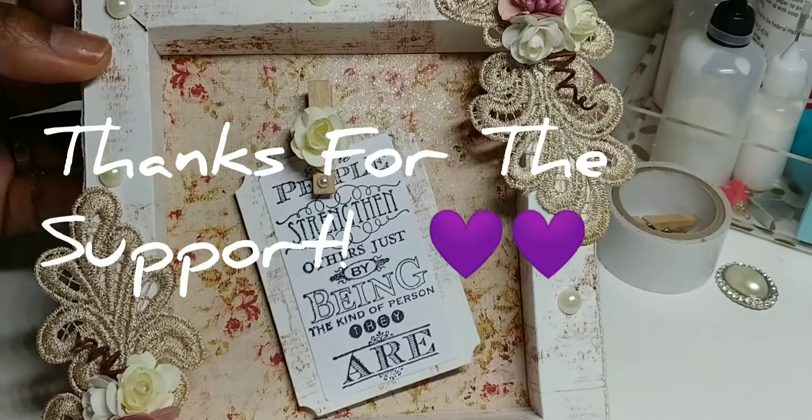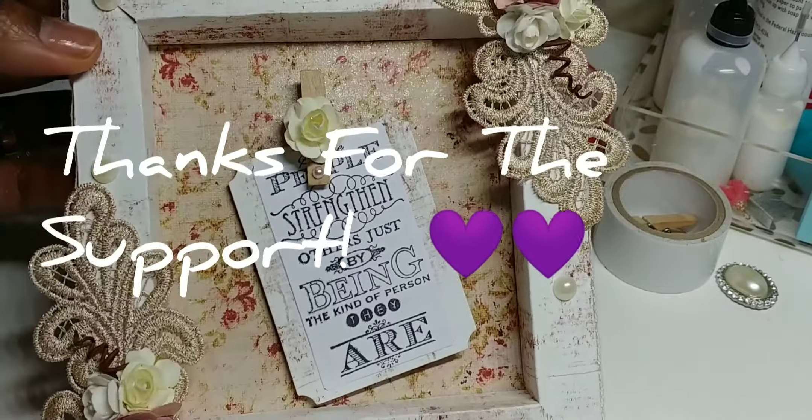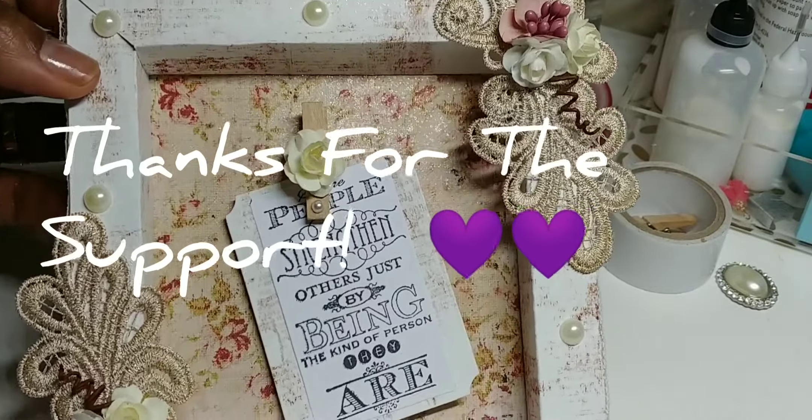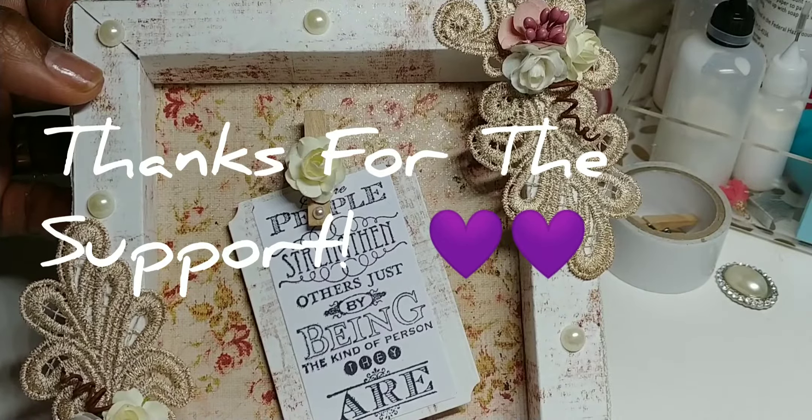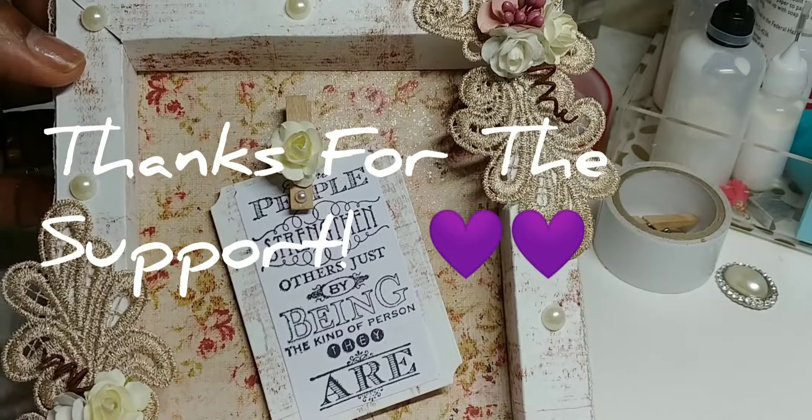Here's my entry for week two and I'm excited to see what week three is — she said something about tea lights. All righty, we'll see what happens. Thank y'all for watching, bye bye!